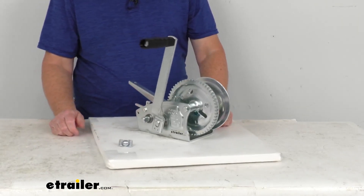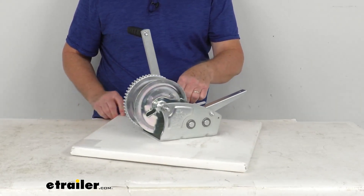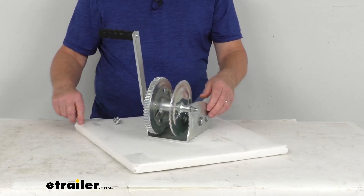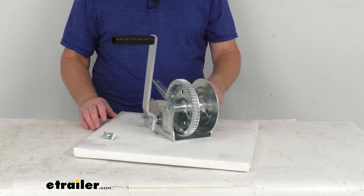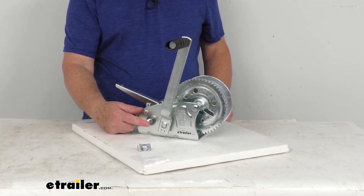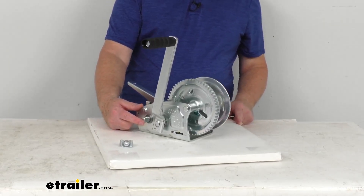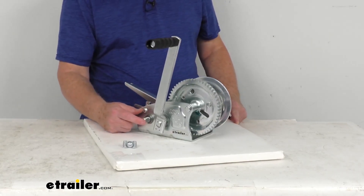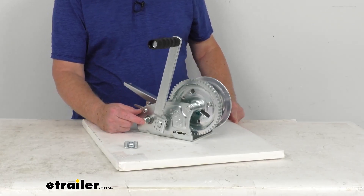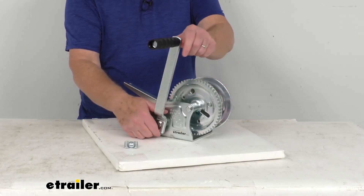The gears on this are high carbon steel heat-treated gears. They have a low speed and a high speed. The low speed is for more powerful cranking — that's the rear shaft — and it gives you a 12.4 to 1 ratio. That means for 12.4 revolutions of the handle, you get one revolution of the drum.